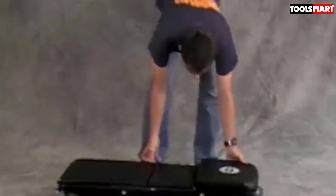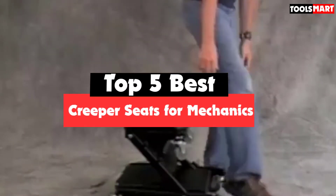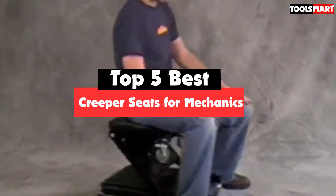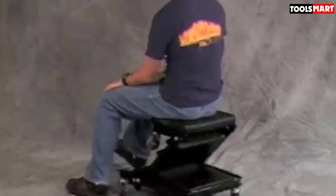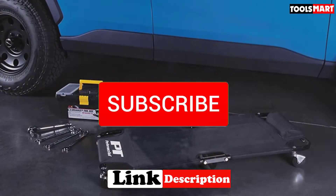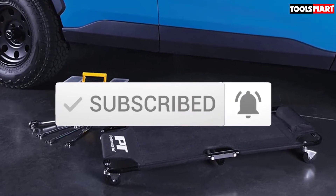Are you looking for the best creeper seats for mechanics in your budget? In today's video we break down the top 5 best creeper seats for mechanics available on the market. I made this list based on their price, quality, durability, and more. To find out more information about these products, you can check out the description below, and make sure you subscribe for more reviews. Let's get started.